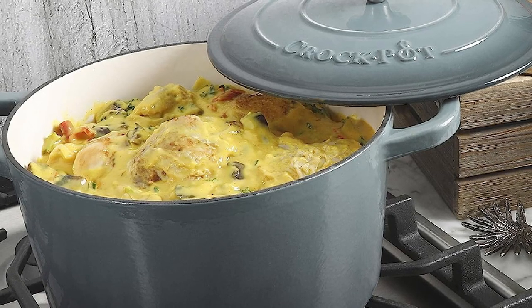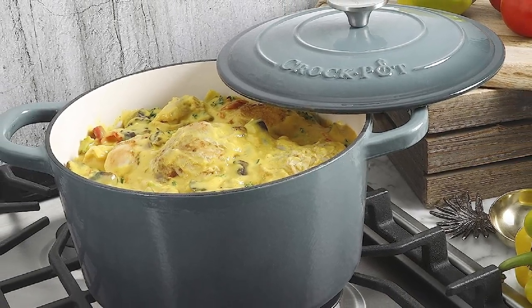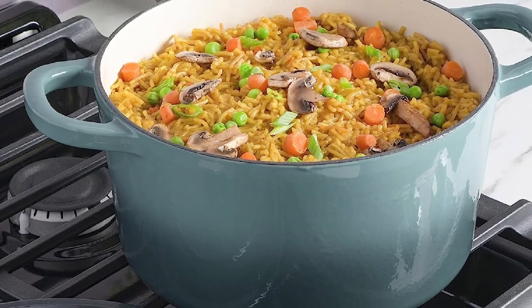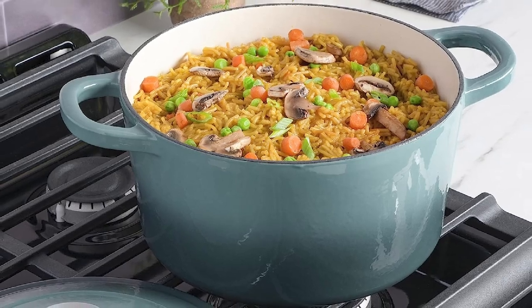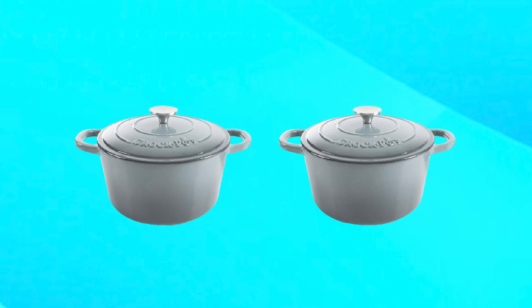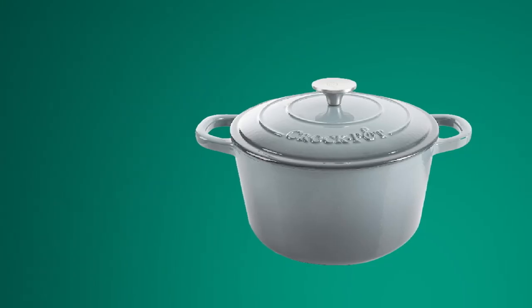Overall, the Krok Cast Iron Round Dutch Oven is a fantastic investment for home cooks who want a high-quality Dutch oven that's built to last. Its classic design and reliable construction make it a favorite among professional chefs and home cooks alike. Plus, the affordable price point makes it accessible to anyone who wants to add a durable and versatile Dutch oven to their kitchen collection.